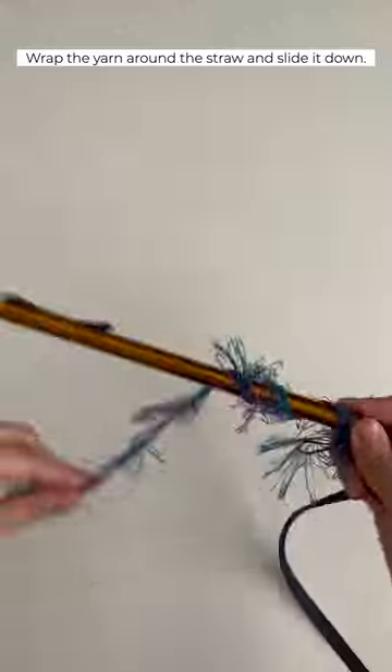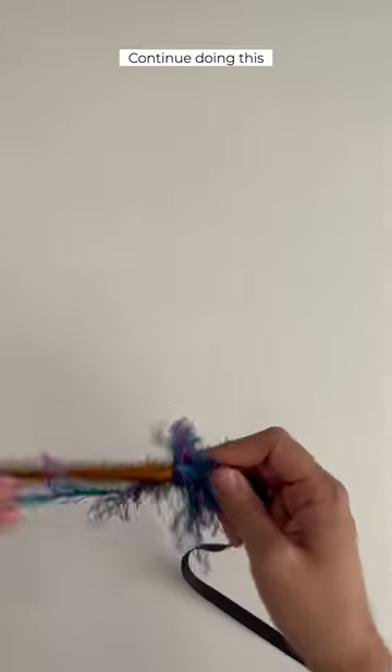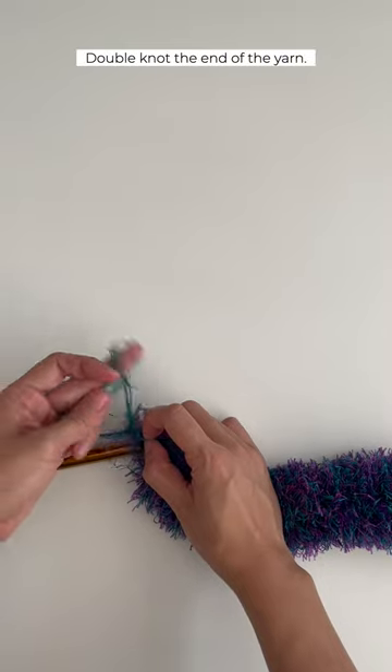Wrap the yarn around the straw and slide it down. Continue doing this until you get the length that you want. Double knot the end of the yarn.